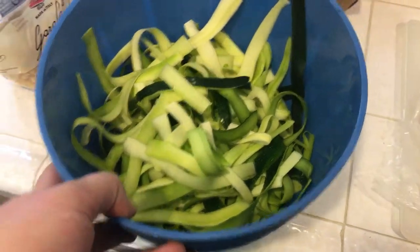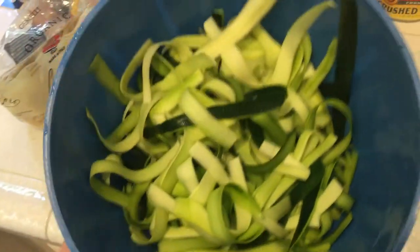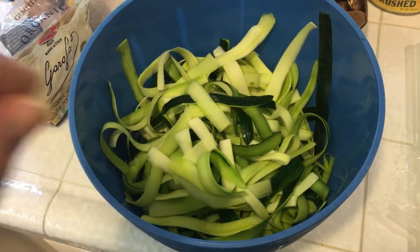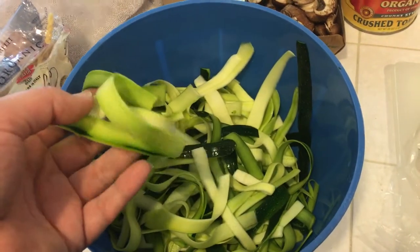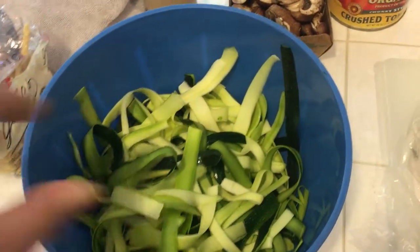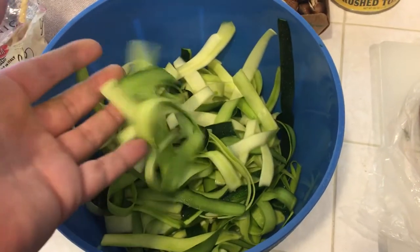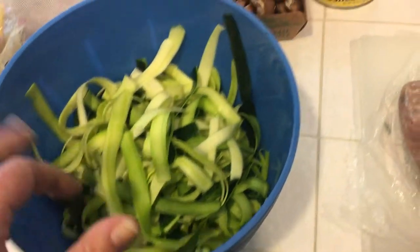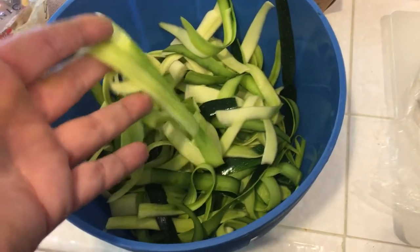You don't want to use the seeded part because it's going to be very wet and messy. I just put these off to the side until I'm ready to use them. You can cook these in boiling water for about a minute, but they're really okay raw as well. Or you can cook them in a little bit of olive oil for about a minute just to get them a little bit toasty and firmer, which is kind of how I prefer to do it.